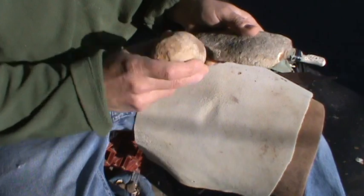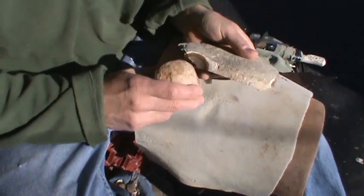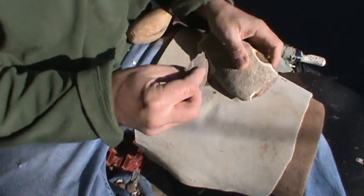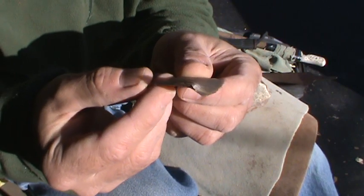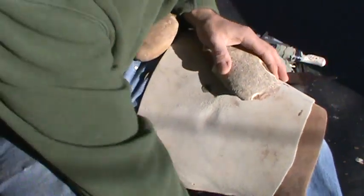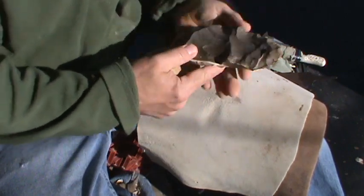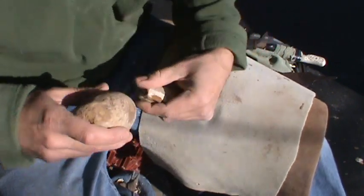This is such a nice hammerstone. I knew when I opened that box and saw this thing that it was going to just be a dandy. Let's take that droop out of our tip. Dandy.